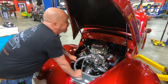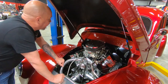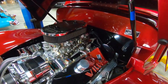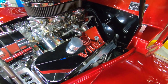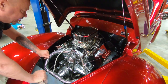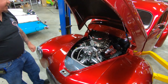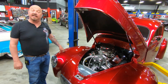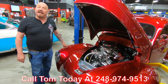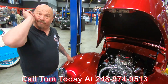Bottom side of the hood is all chassis black. We've got some gas shocks here that work real nice holding the hood up. She's a beauty guys. Got some big tube headers there going down to that beautiful exhaust system. All the wiring is all tucked away — you can't see any wires. All the hoses are looking sweet. Just everything about this car is absolutely gorgeous guys. So give us a call at 248-974-9513 and let Vanguard Motor Sales park that dream in your driveway.